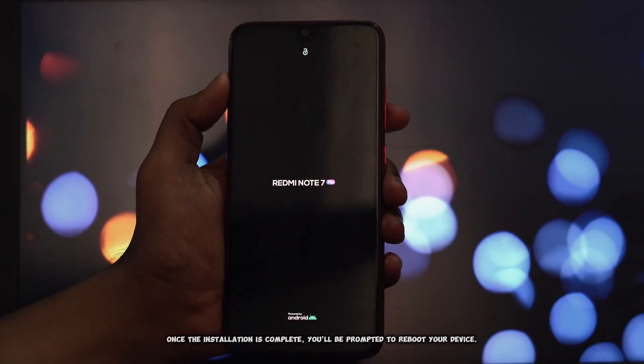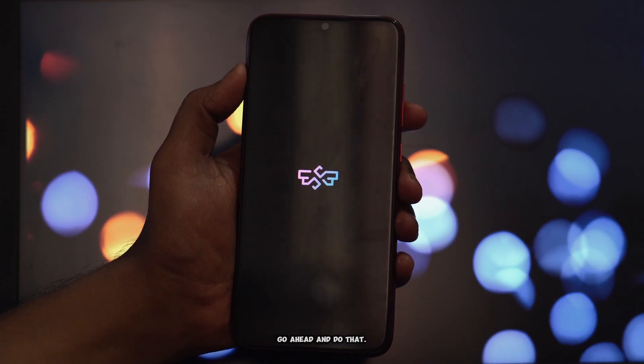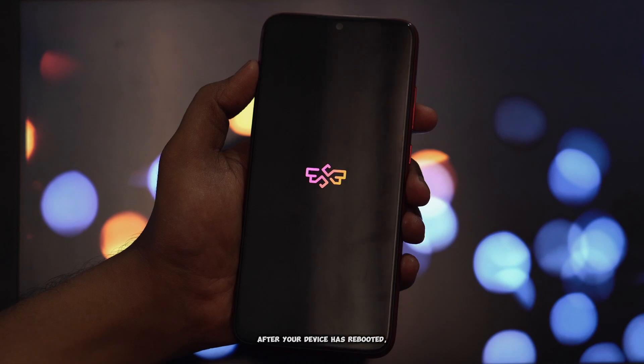Once the installation is complete, you'll be prompted to reboot your device — go ahead and do that. This is essential for the module to take effect.